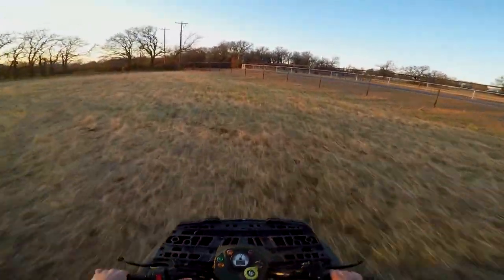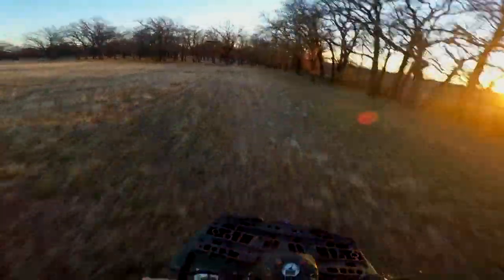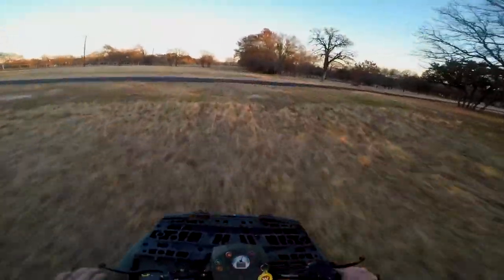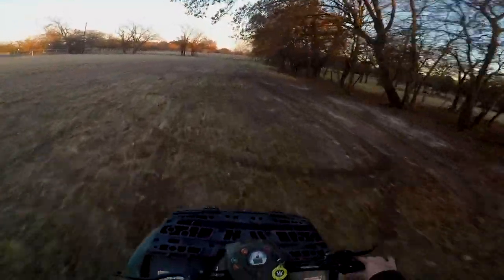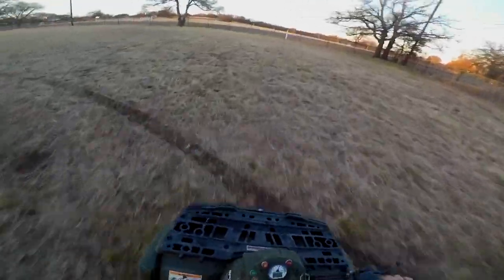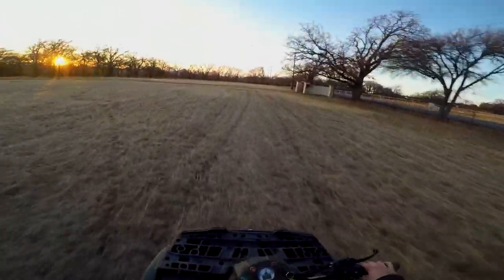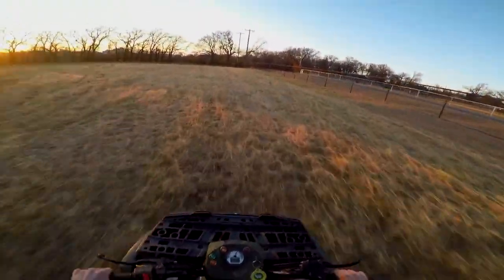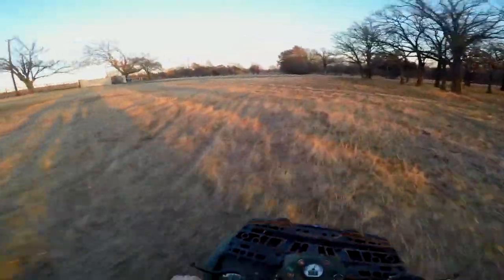I'm gonna go real slow because I haven't actually ridden this far out yet and I'd much rather not have to push it through all this stuff. Welcome back to the vlog. We're riding the Polaris 110 ATV. I've only ridden one of these like twice in my life — ridden a whole bunch of 110 ATVs but never something this small. This is the first time I've been syncing up this microphone, so we'll see how it all goes.